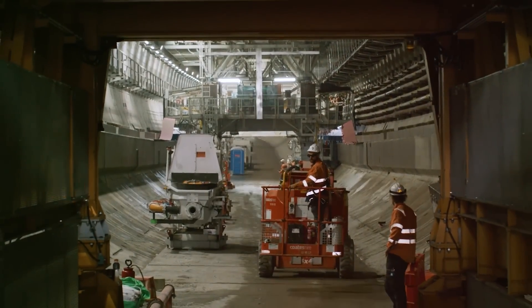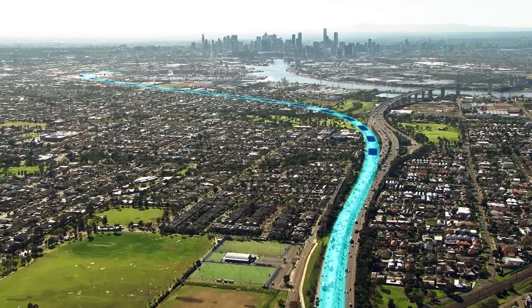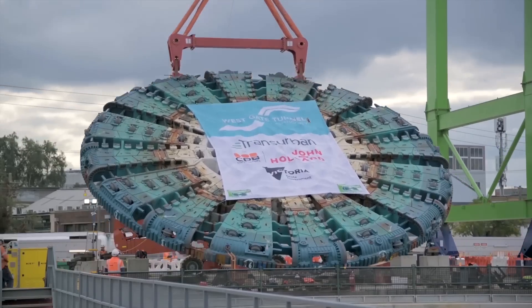The Westgate Tunnel Project will create one of Melbourne's longest road tunnels, with a combined length of over six kilometres. There's a lot involved, so let's find out how it's built.